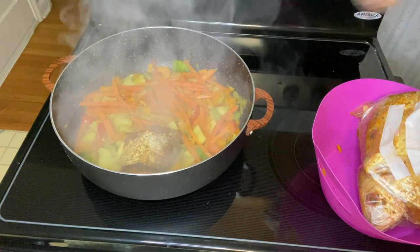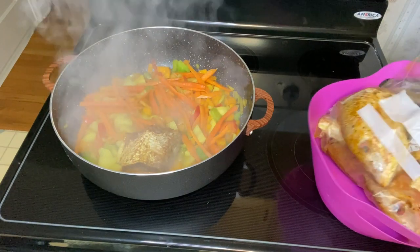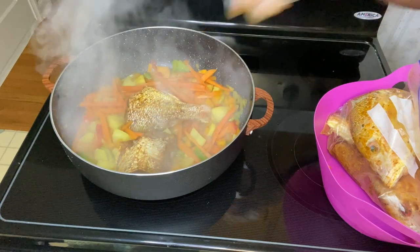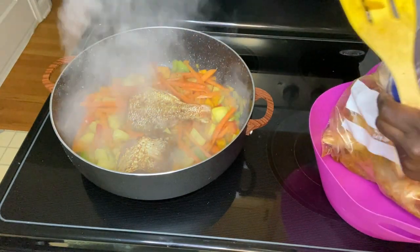Here I'm now adding in the fish. As I mentioned earlier, when I seasoned this, I rubbed a little curry onto it as well.